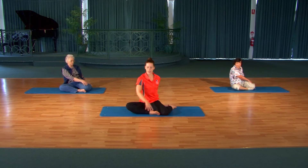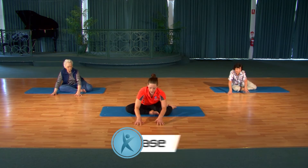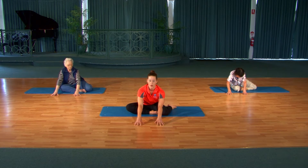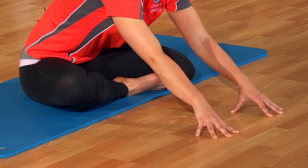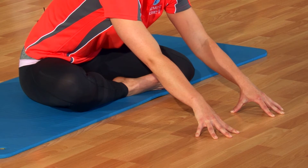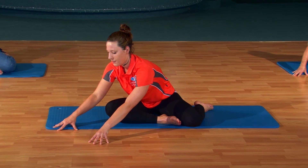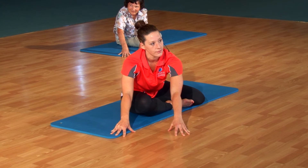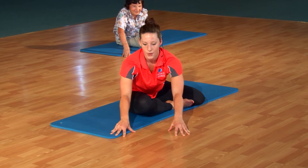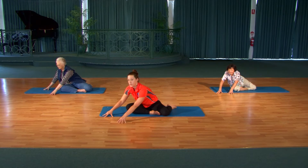Gently inhale up through the center. Fingertips to the floor, reaching forward. Press the fingertips away, press the tail down, and just breathe here and relax. Start to walk it out to the side — take the same exercise, just breathing. Every time you breathe, see if you can notice the spine getting a little bit longer. And every time you exhale, see if you can notice the tail coming a little closer to the floor. Two more breaths here.